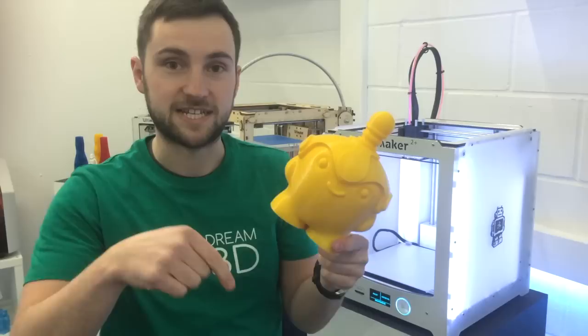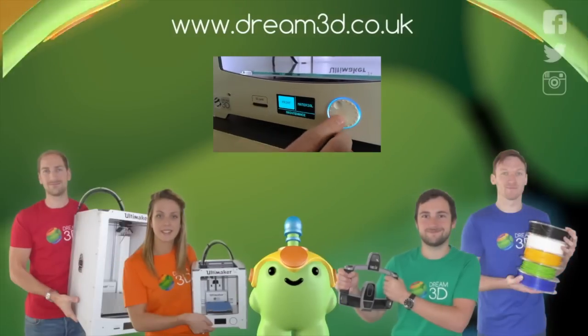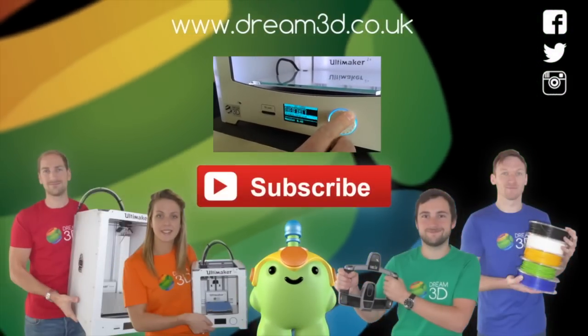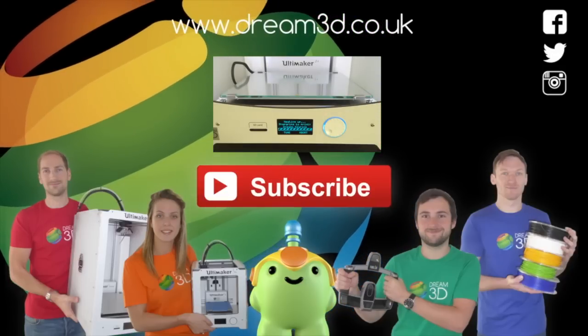If you want to print your own, follow the link in the description below. If you enjoyed this video please like, comment and subscribe. Also come follow us on Facebook, Twitter and Instagram. You can find out more about our products and services by visiting dream3d.co.uk and we'll see you next time.